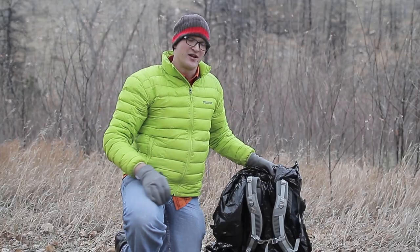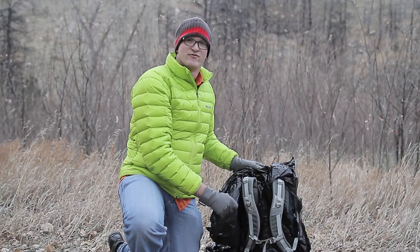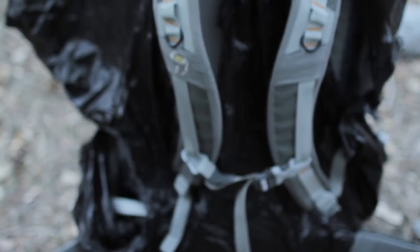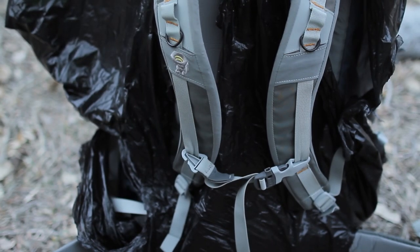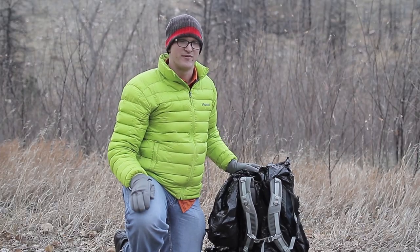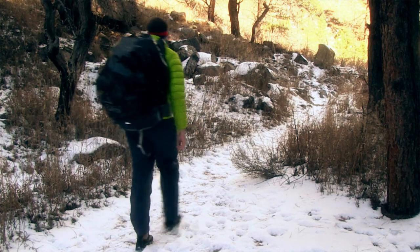Now when the weather starts to come in, go ahead and throw a garbage bag over your backpack to act as an inexpensive pack cover. Just remember to tear a couple holes so the shoulder straps can come through, do the same with the hip belt, and then you'll be all set. Now you can hit the trails worry free because everything inside is going to stay nice and dry.